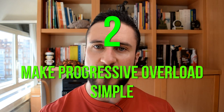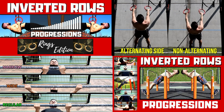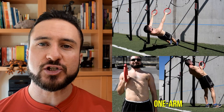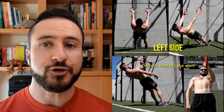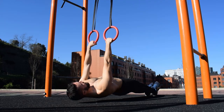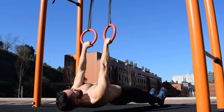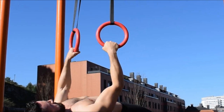Can you progress inverted rows through variations of this exercise? Sure, there are many variables you can adjust to increase the difficulty of the movement. I showed you multiple examples on how to accomplish this in other videos. However, I feel like some variations deviate too much from the original movement, and aspects other than strength can become the limiting factor during a set. When you can no longer lower the rings or the bar further down because there is no space to do rows with full range of motion, the easiest way to progress the exercise is through the following methods.